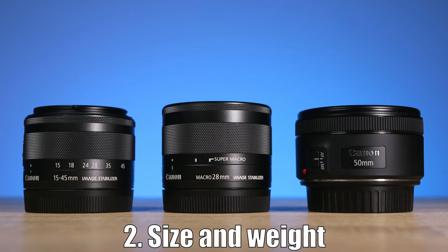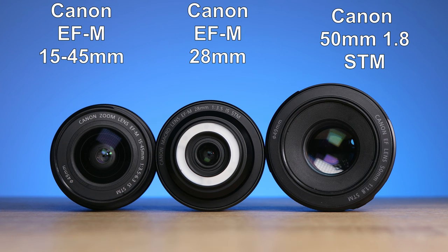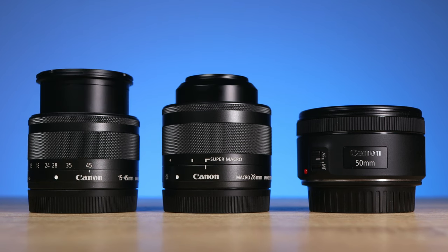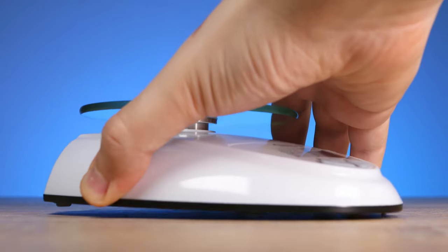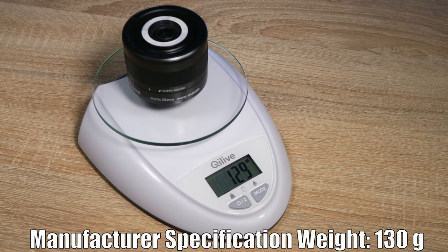Now let's see the size and weight. To better see its size I placed it next to two other lenses. Retracted, it's just a bit bigger than the 15-45mm kit lens. It's small enough to occupy less space in the camera bag but big enough for good easy handling. The weight is only 129 grams.